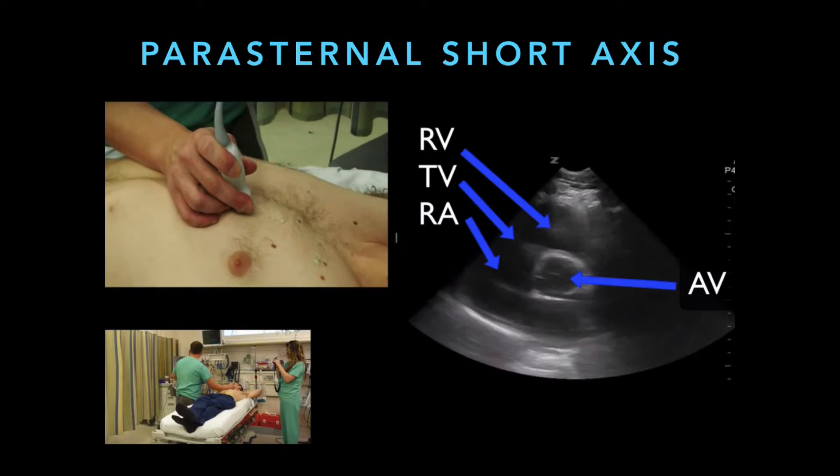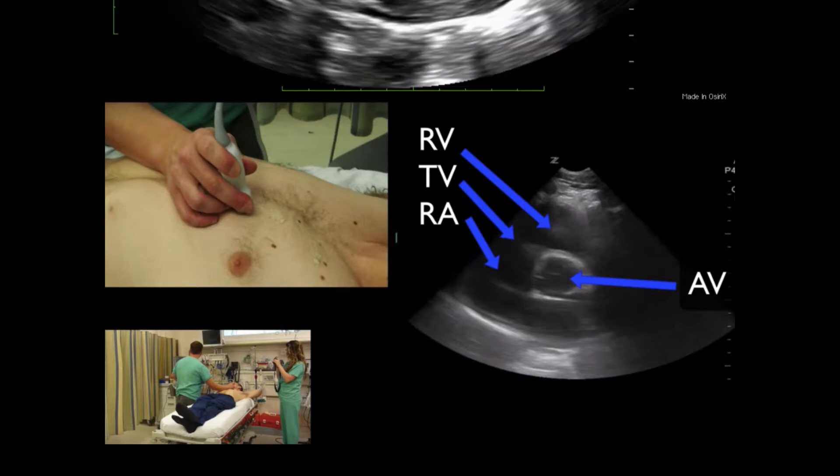It's a three-leaf valve, so it often looks like a Mercedes-Benz sign, and then you can usually see the tricuspid valve and the right ventricle wrapping around the left side of the heart. The pulmonic valve may also be viewable at this angle. And then as you shoot the ultrasound more towards the feet, you'll pass the mitral valve again, and you can see the very apex of the heart.